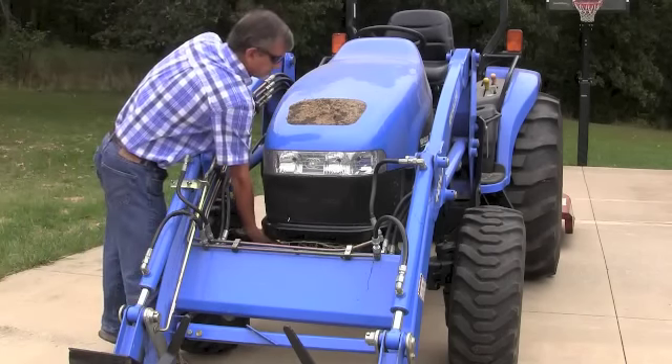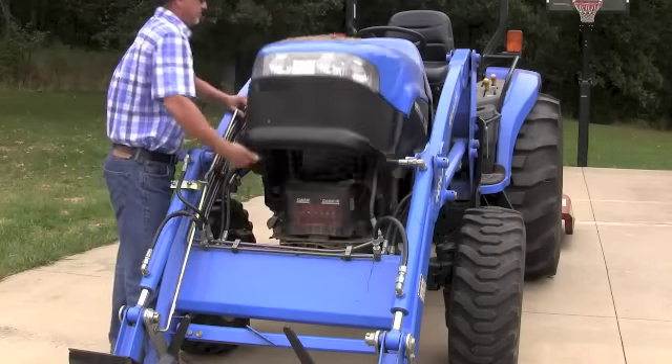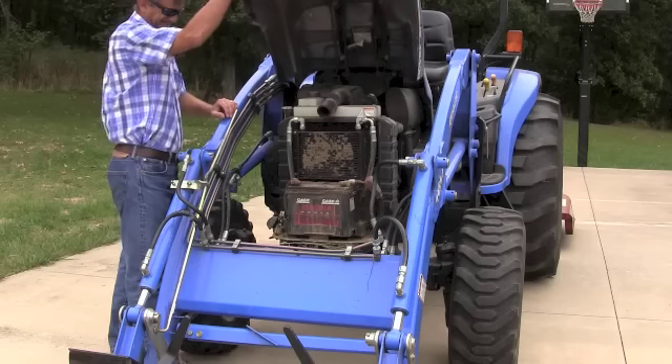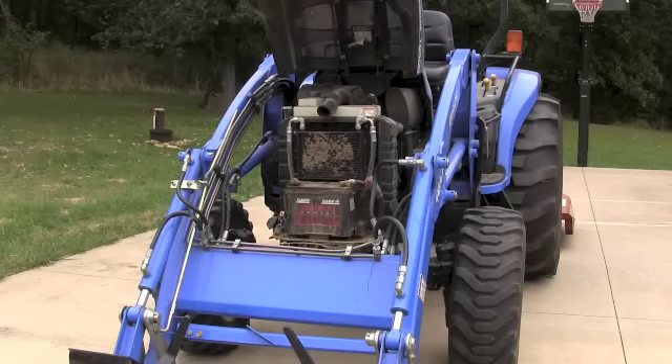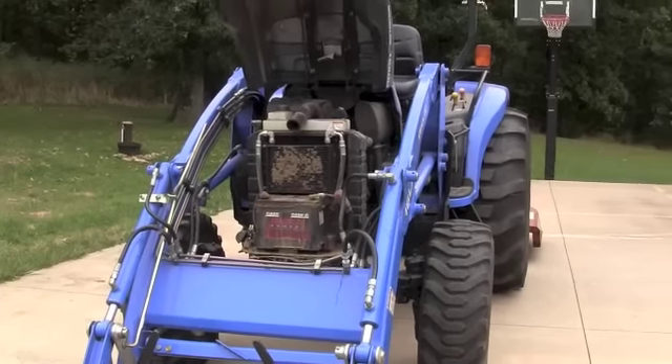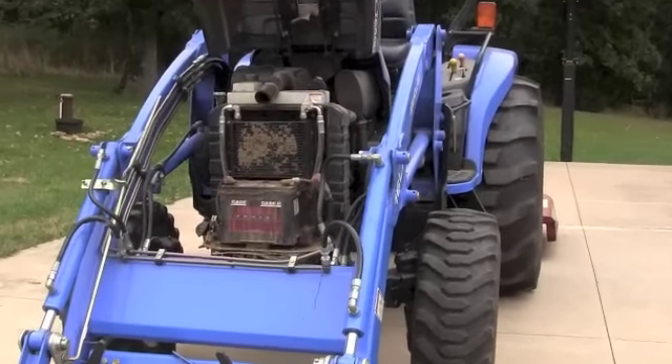What we're going to do here is open the hood of the tractor and look at the radiator. Looking at the radiator and the hydro oil cooler, we've got a real problem here. There's a ton of debris. Some of it could be dirt or dust, but most of it is probably grass seed. So we've got to get that out.